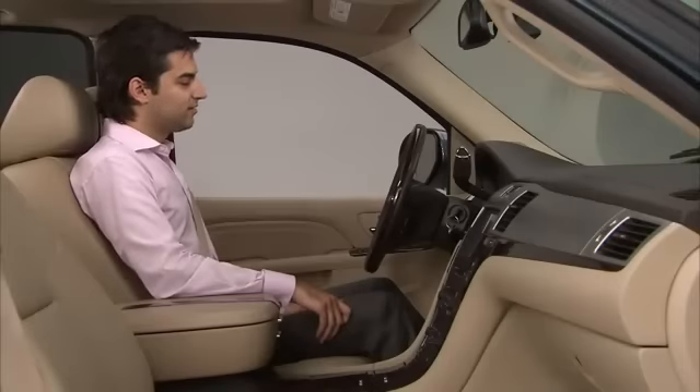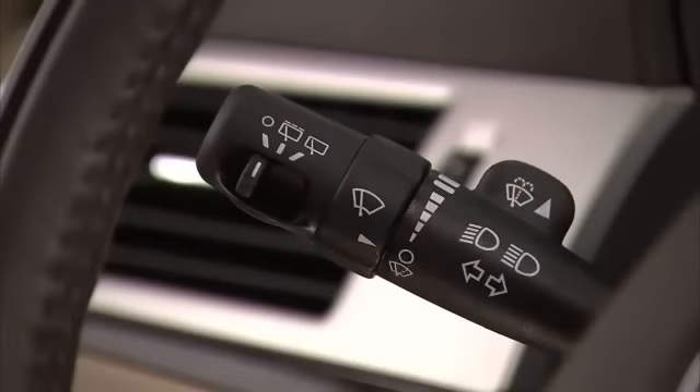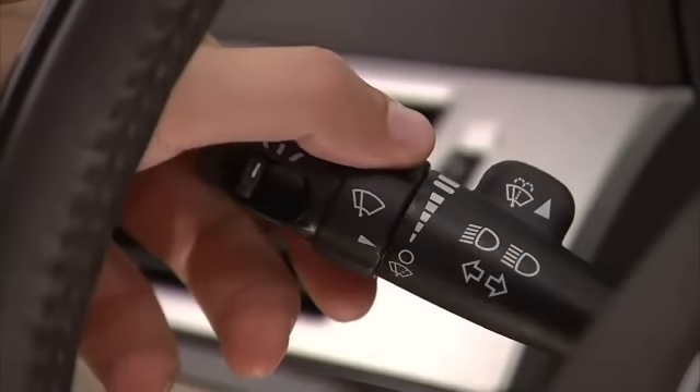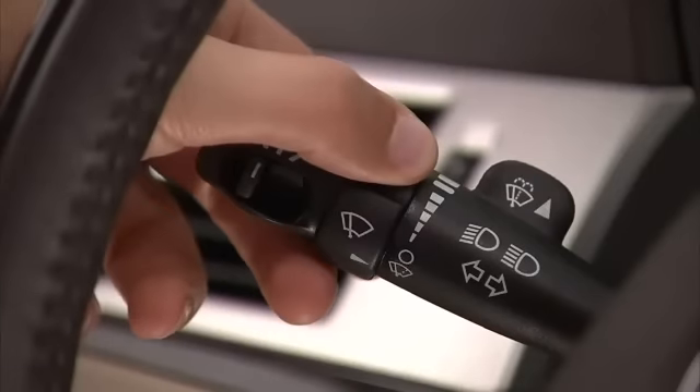Your front windshield wiper control is located on the turn signal multifunction lever on the left side of the steering wheel. Turn the band with the wiper symbol to control the wipers. Rotate the band downward for a single wipe. Hold it down for multiple wipes.